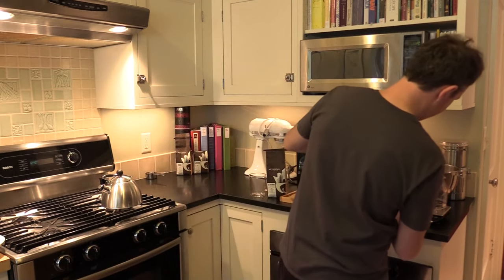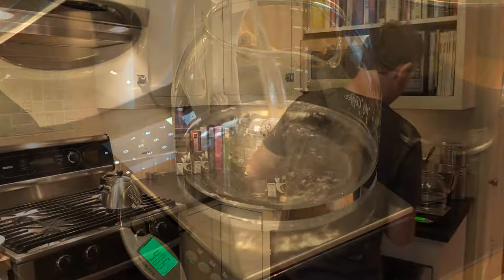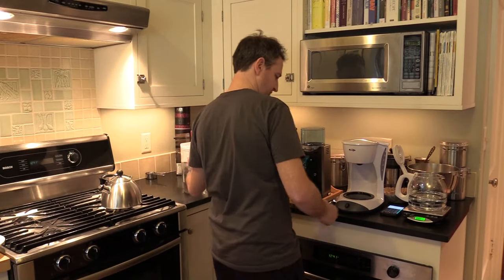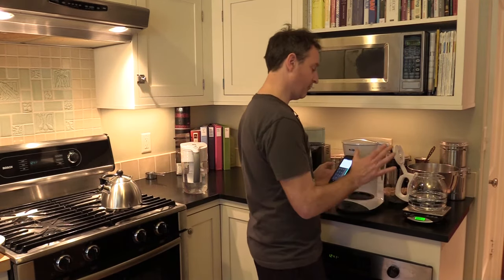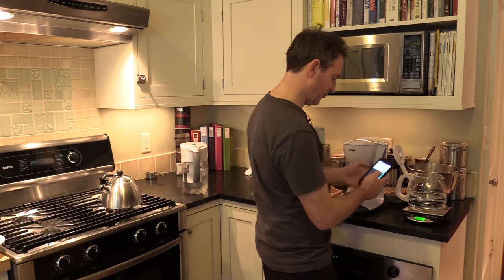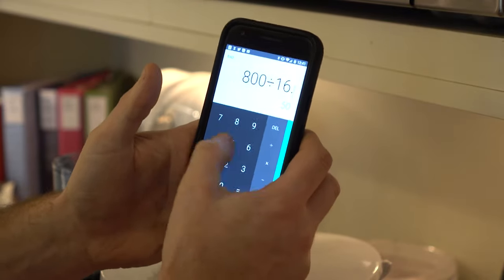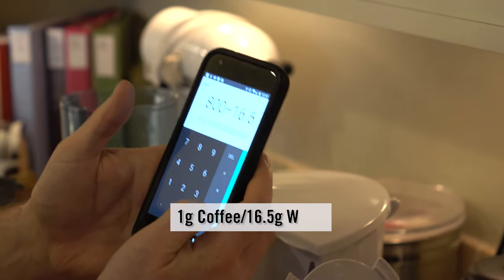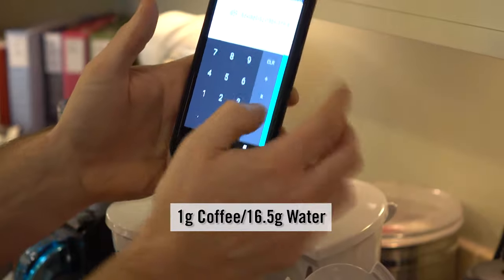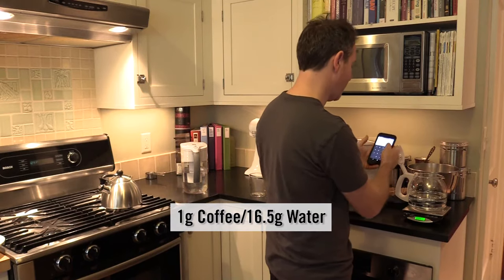So let's pour by grams — 800 grams of water. There's a ratio of water to coffee: we're going to take 800 grams of water and divide it by 16.5. For every gram of coffee you want 16.5 grams of water, which means we want 48.5 grams of coffee. That is how every cafe in the country figures out how much coffee and water to use.